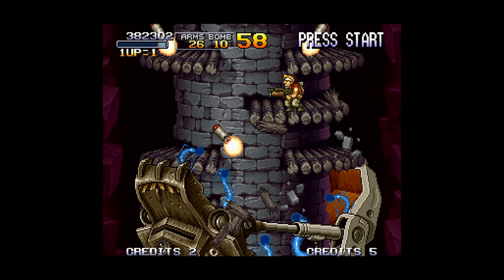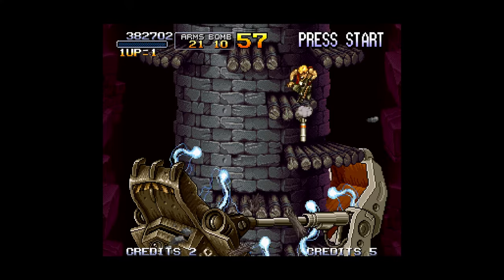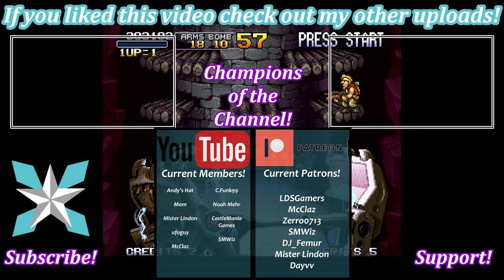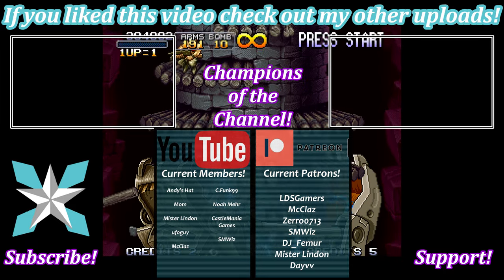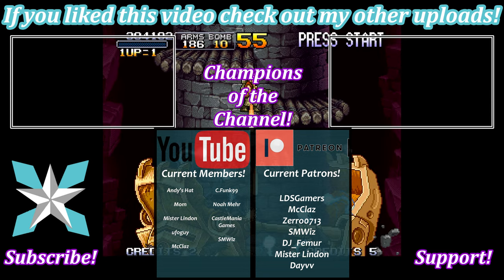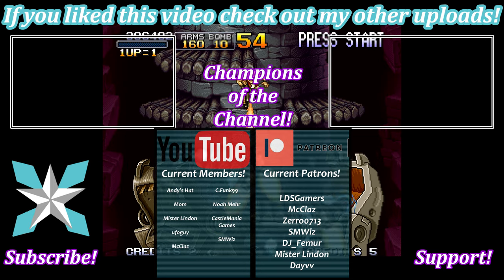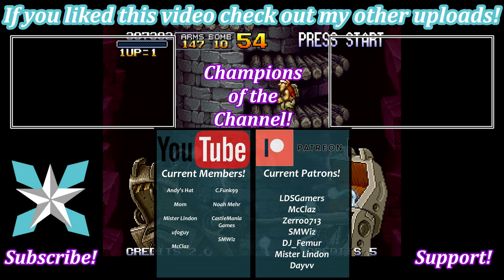If you're feeling especially generous and want to help the channel grow even further, you can check out the Join button here on YouTube or check out my Patreon link in the bottom right-hand corner of the screen. It goes a long way to keeping the channel running and expanding. I'm grateful for your consideration, and for all my current champions, thank you so much for keeping this place running. Until next time, my wonderful internet peeps — stay awesome and we will see you all back next video!